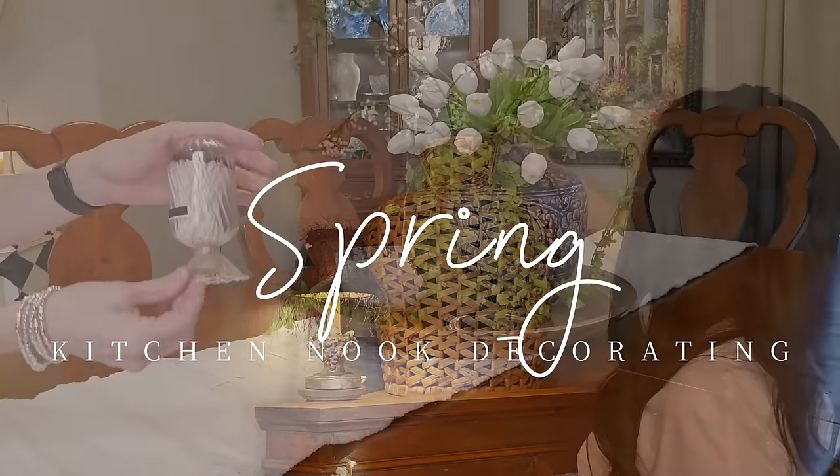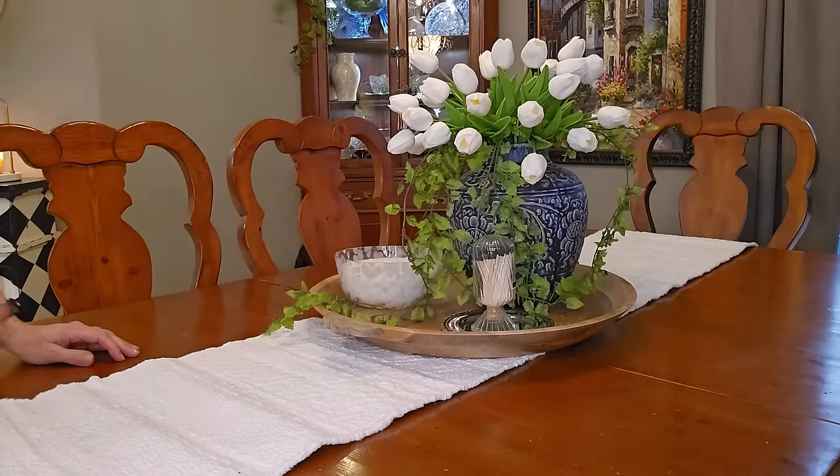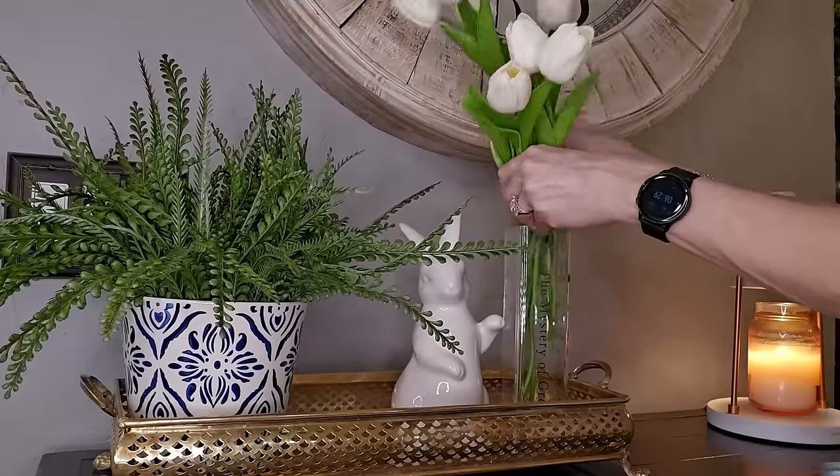Welcome to my home, everyone. Today we are styling my eat-in kitchen nook for spring, making it come alive with beautiful home decor.